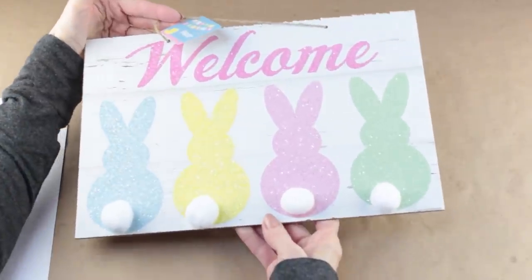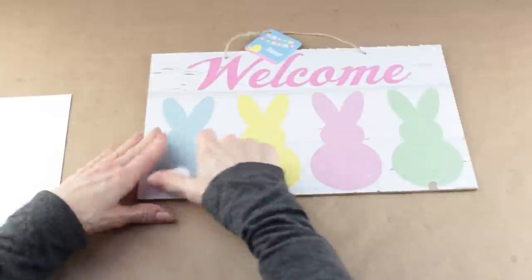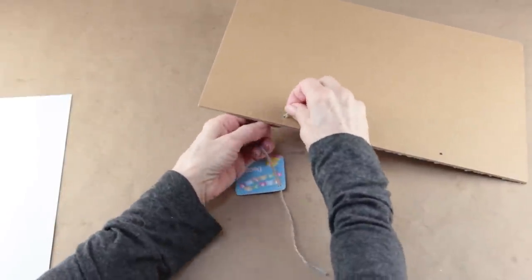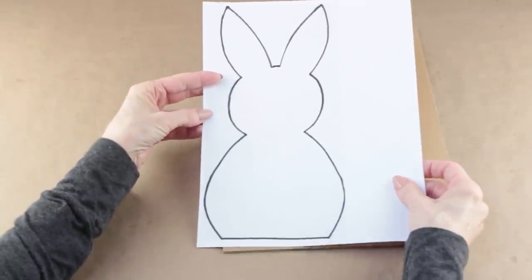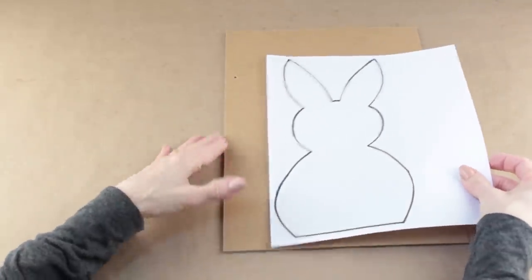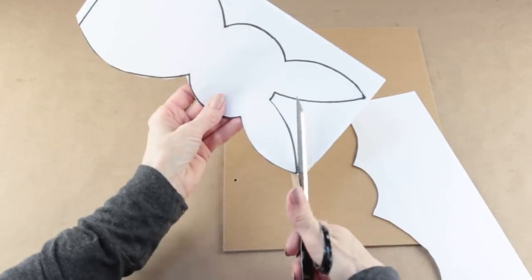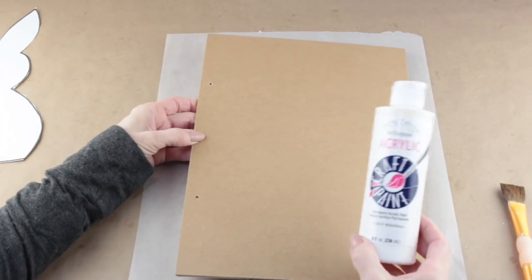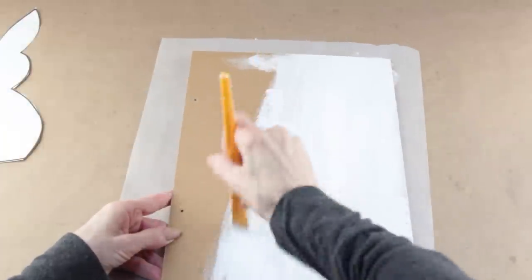I'm starting my next project using one of these signs from the Dollar Tree, and I'm going to be removing the little cottontails — I'm hanging on to them because I'll be using a couple in my projects. I removed the hanger from the sign, and we're going to be working on the plain side. I found this printout on Pinterest, and I will link it below — I printed it out on an 8.5 by 11 sheet of paper. Once my bunny was cut out, I set it aside, and then using my white acrylic paint, I gave my sign a coat.